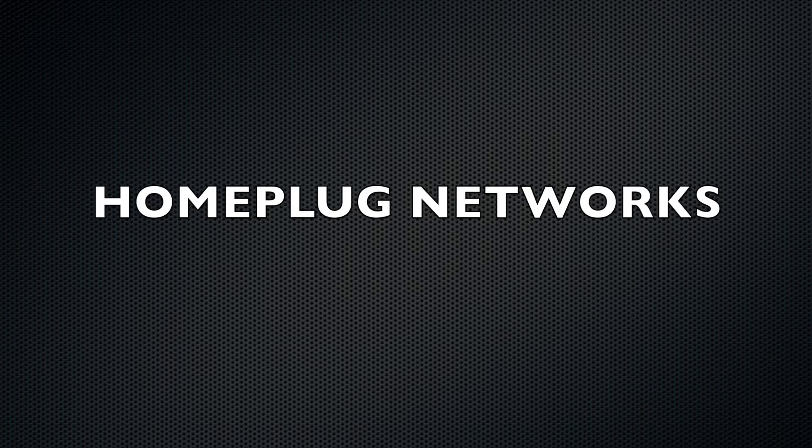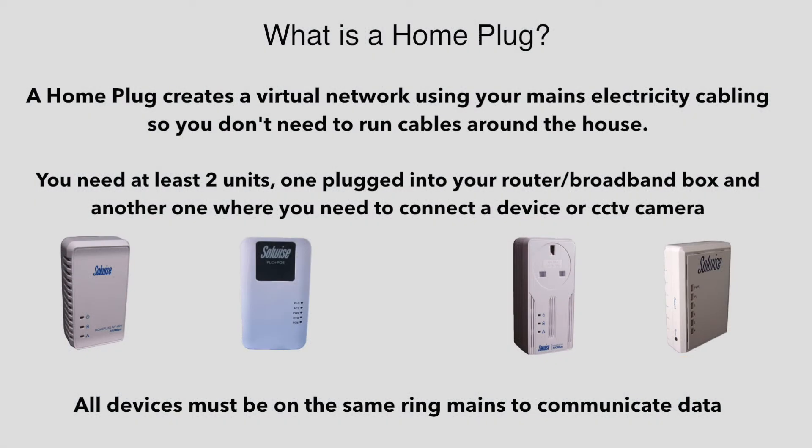Hi, I'm Colin from HD CCTV. In this video I'm going to be talking about home plugs. A home plug creates a virtual network using your mains electric cables, which means you don't need to run cables around your house.